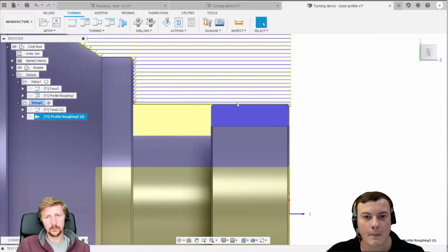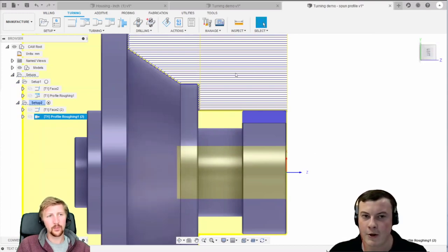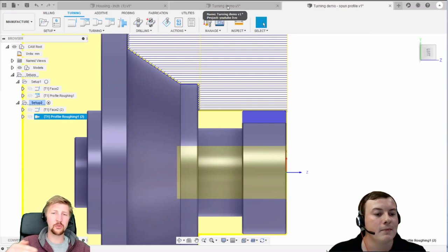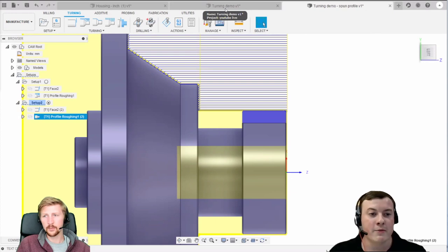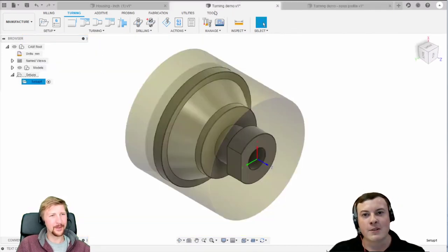Without spin profile active, the toolpath machines into the flat section and essentially machines all the diameter away down to the lowest point of the model - so it would actually gouge the model. In the second setup with spin profile active, it revolves the model and projects the highest point, so the toolpath follows that blue silhouette of projected geometry and no longer gouges the model. So would you say that unless the part is perfectly cylindrical, you need to have spin profile ticked? Yes - in any circumstances where the geometry is interrupted by milled features or holes in the diameters, I'd always have spin profile ticked. It doesn't hurt either way, so get into the habit of ticking that box.